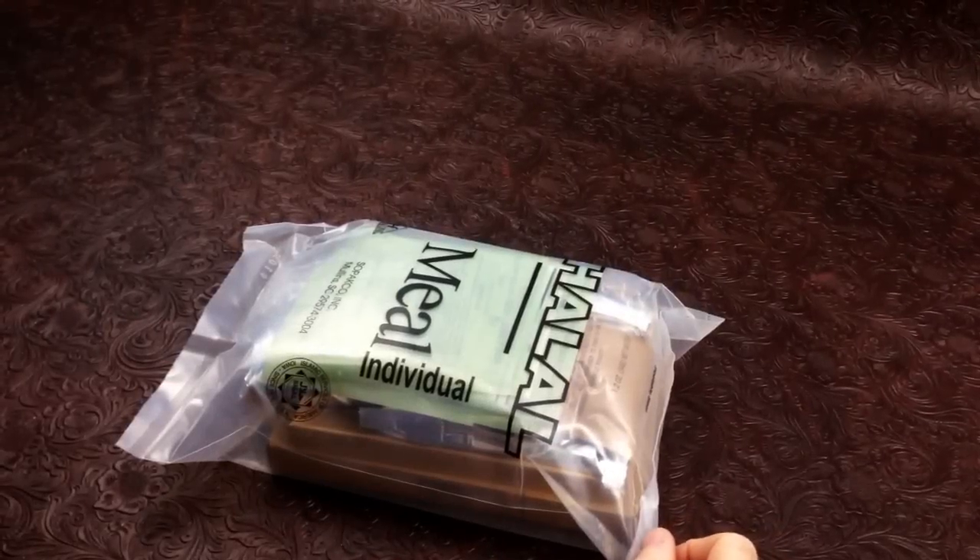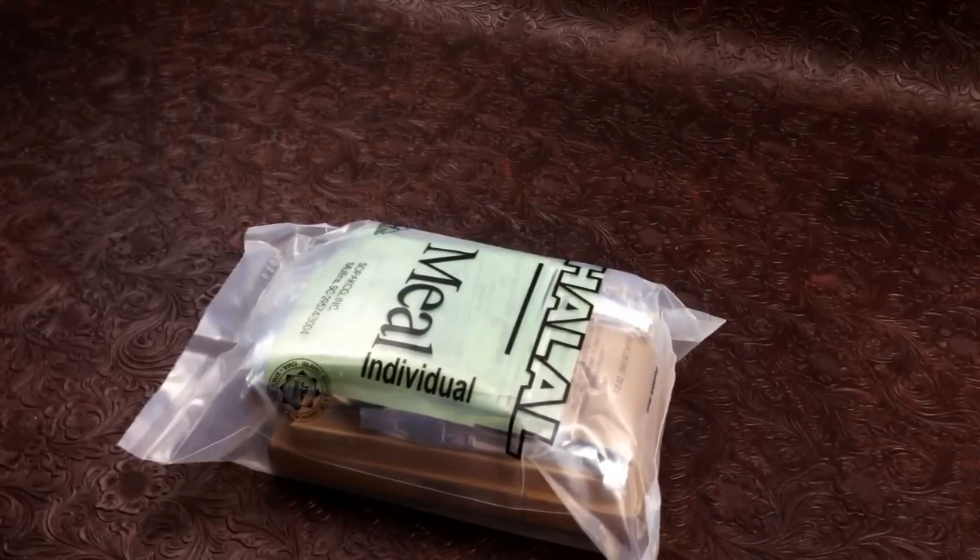How's it going guys, it's Nathan from Nathan's MRE and today we're doing another halal meal. This particular one is 2014 and this menu is beef roast with vegetables. We're working through a case of Plow Mills — we've given some of them away, traded for some stuff, and we still got about three or four left.